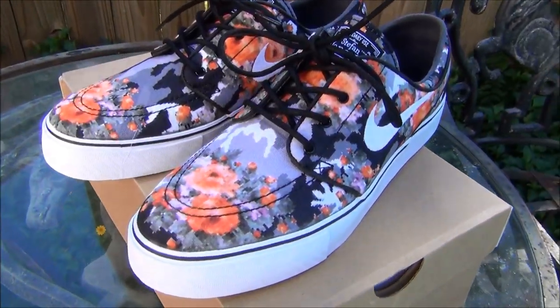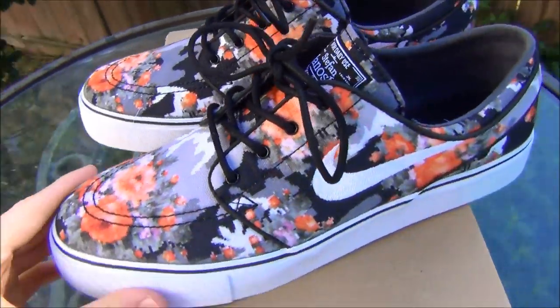Alright, so there you have it — the mandarin digital floral Janoskis. I hope y'all enjoyed this video.